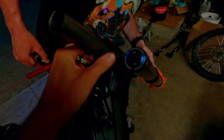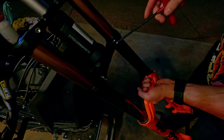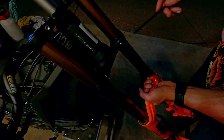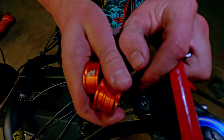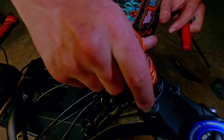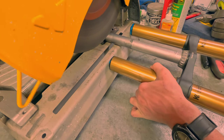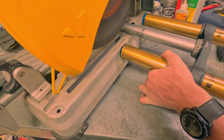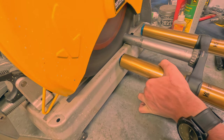As you can see, the fork tubes aren't sliding into the upper tree enough, so we will have to loosen the lowers and slide them up more. This is an example with an already cut steerer tube so you can see how you should cut it relative to your spacers — it should be about one-eighth of an inch below the top. After marking your cut spot, make the cut. If you don't have a metal chop saw, you can use a hand saw, just make sure that it is straight.